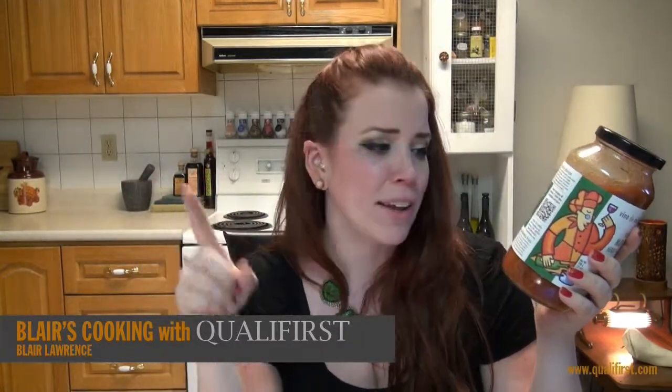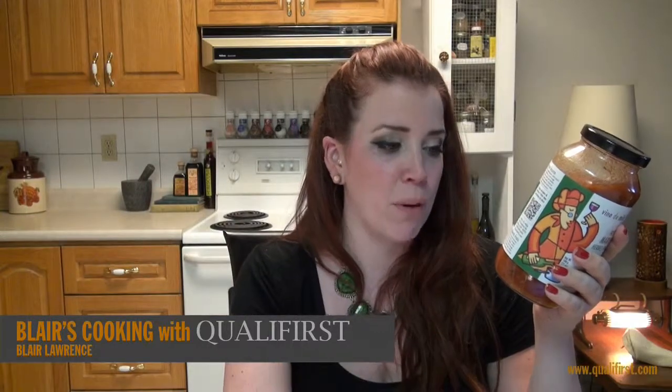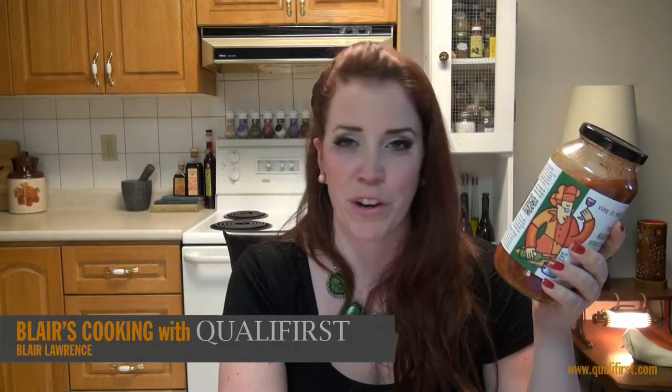First on the ingredient list: diced tomatoes, sweet diced tomatoes, tomato sauce, fresh onions, fresh garlic, balsamic vinegar, Malbec wine, fresh parsley, extra virgin olive oil, and fresh fennel — just a little bit of a different twist on marinara sauce.